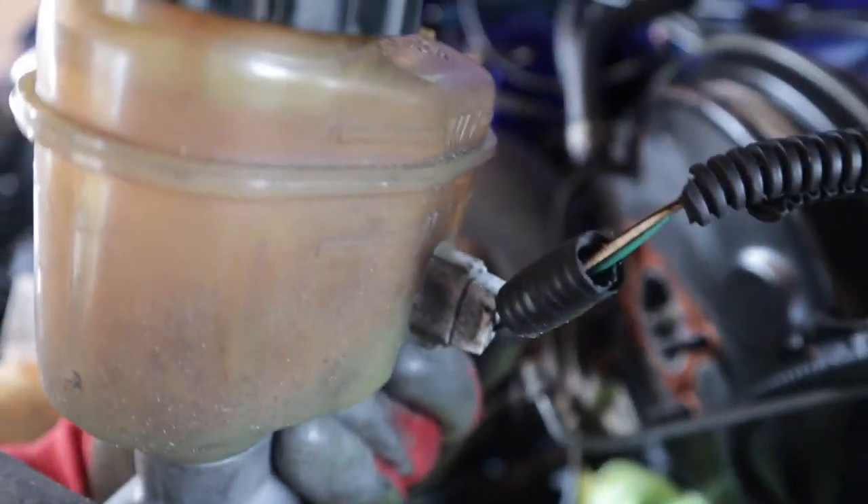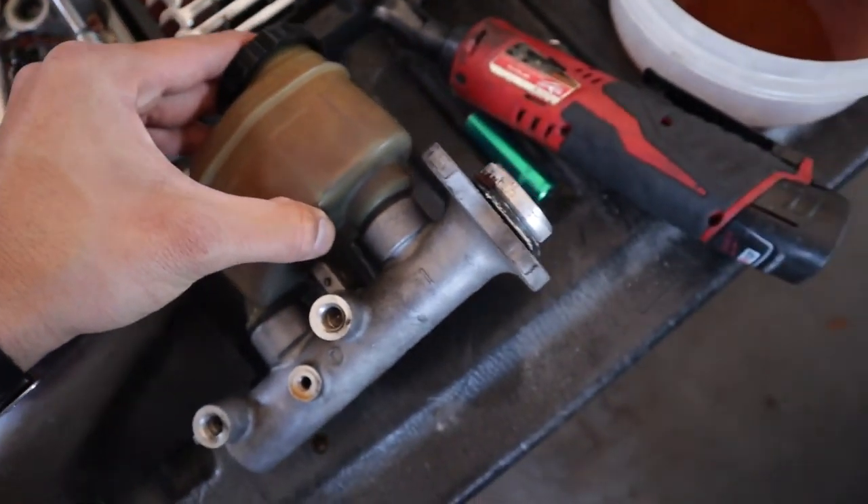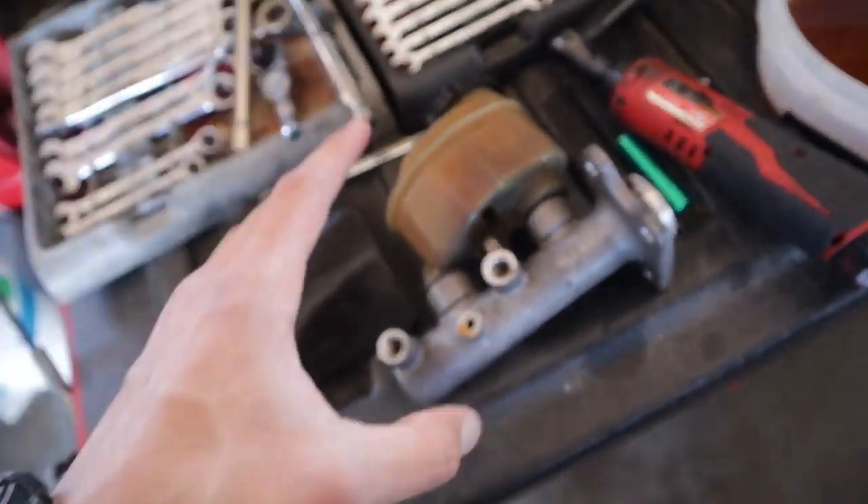Forgot to unplug it — gotta unplug that sensor. This cylinder is junk. It's actually the original one from 1994, so it is a very good thing that I'm doing this upgrade now. It was either getting a new master cylinder or just doing the upgrade, and I was like, if I can do an upgrade, I'm going to do it.